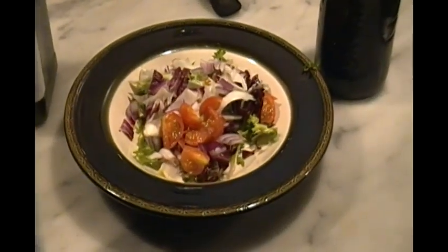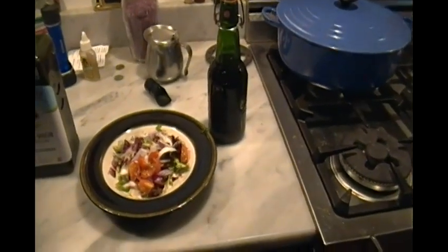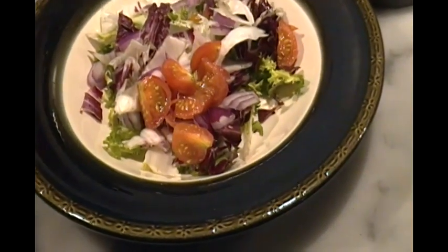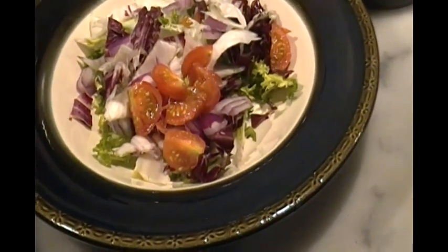Now it's time for a salad and we're going to use a little bit of homemade red wine vinegar. The tomatoes are from the Aero Garden, but I gotta say anything I grow from an Aero Garden tastes too much like water.